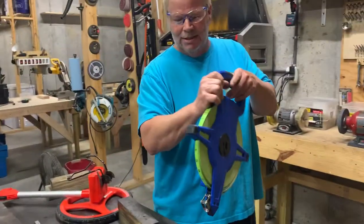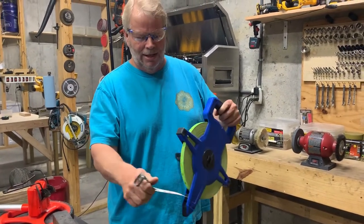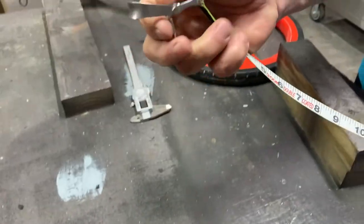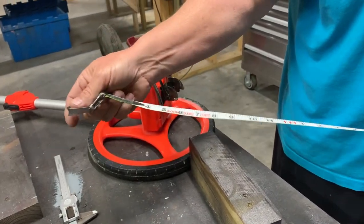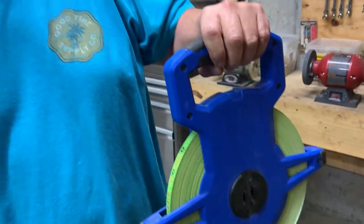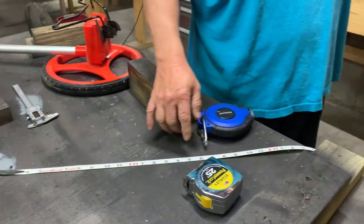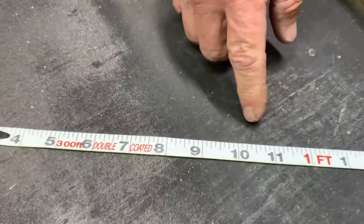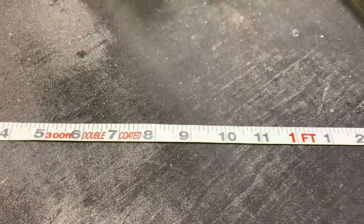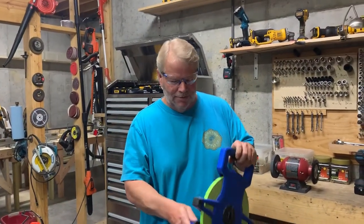Let's start right here. This is a fiberglass tape — actually a 300-footer — and you'll notice it's got measurements on it and a hook right here. Typically this is used by footing people, people that do foundations. They'll set some rebar in the ground, stick this over the rebar, and pull it to whatever they need. You'll notice on this tape measure there are no sixteenths — everything is an eighth of an inch — because when you're doing a foundation, a sixteenth of an inch is kind of irrelevant.